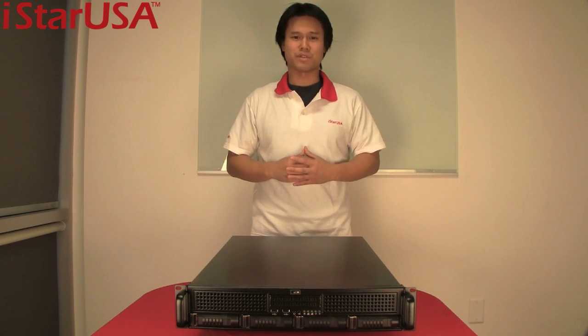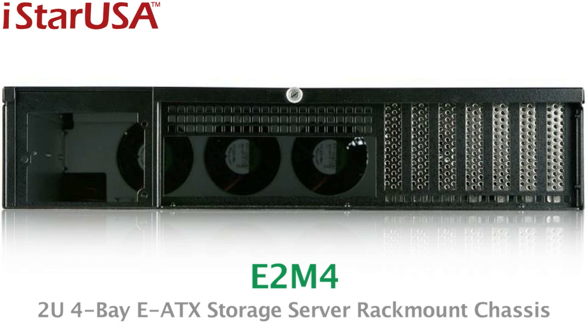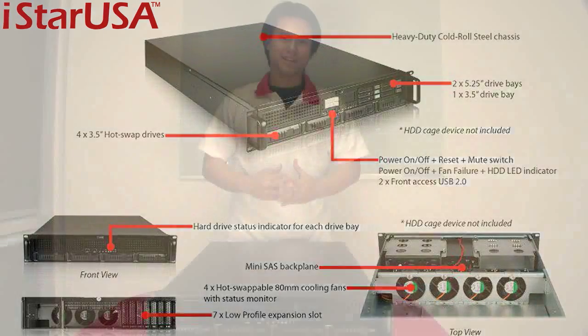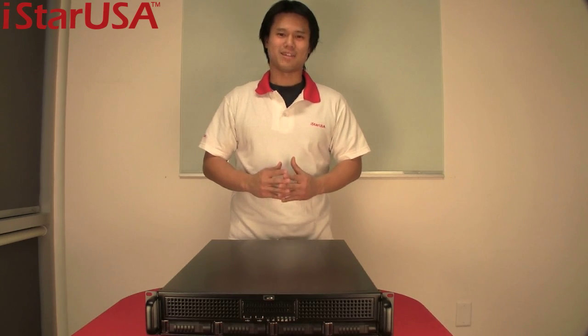In the year 2011, iStar USA is proud to introduce its newest member to the storage server chassis lineup: the E2M4. We're very excited to introduce the E2M4 to you — it's server ready and flexible up front for easy customization.